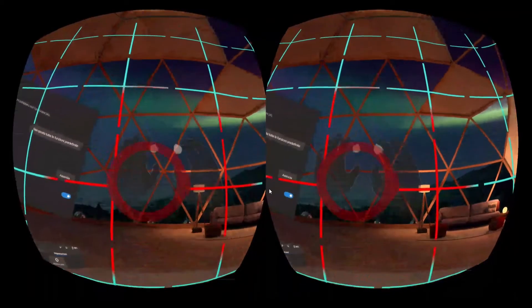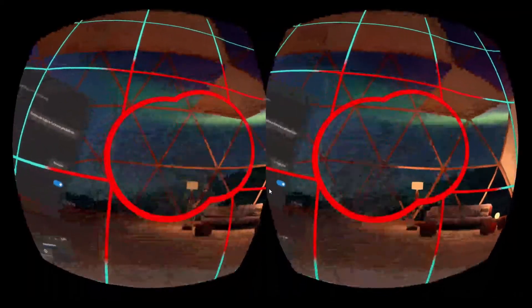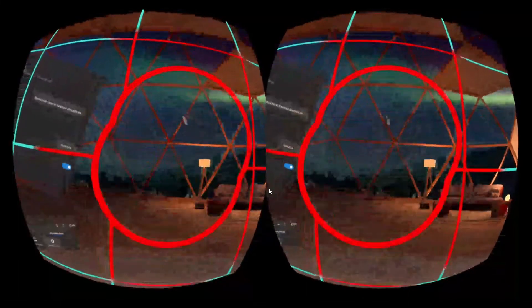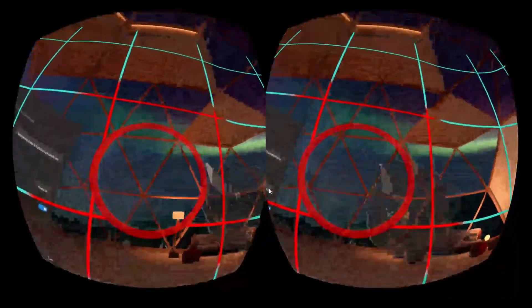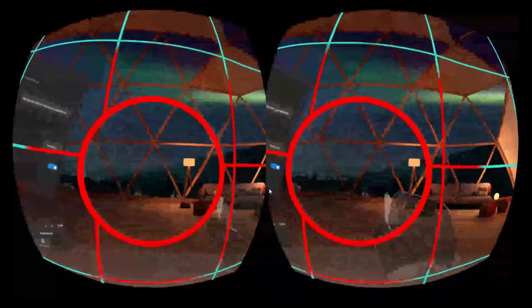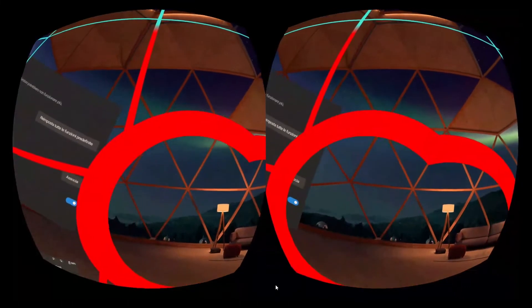Now let's test the accuracy of the device with a speed stress test, like in a boxing game — like how it motion reloaded. It doesn't work; it loses the tracking too much. But it's good that it recovers very very soon. So I think it has potential for the future, but for now it doesn't work well.